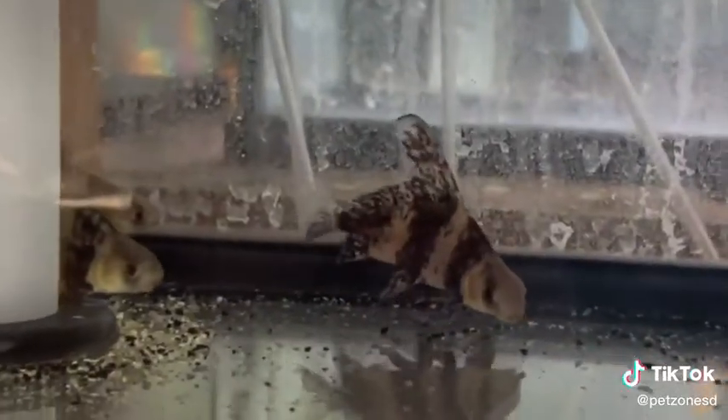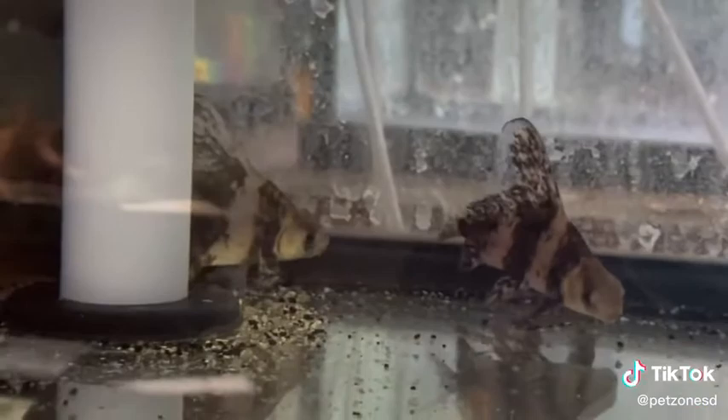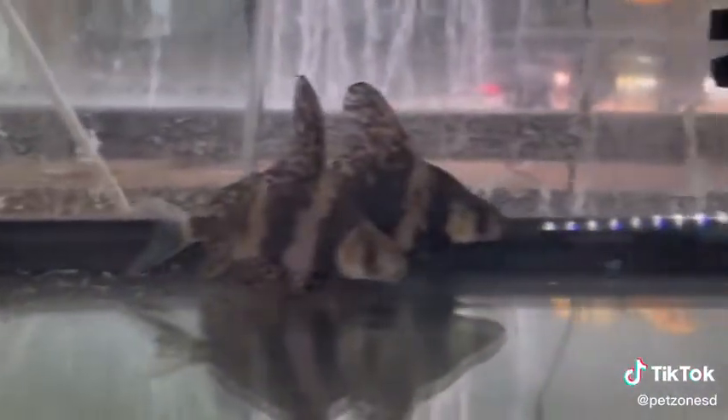As you can see here they are banded with a beautiful gold and black coloration. As they grow the bands disappear and they turn into a nice red color.